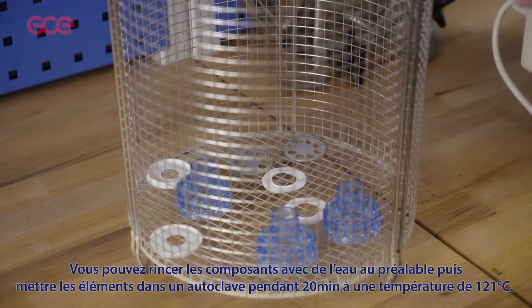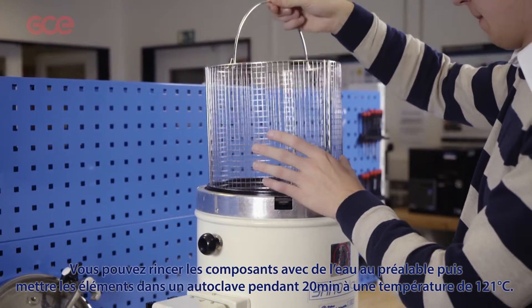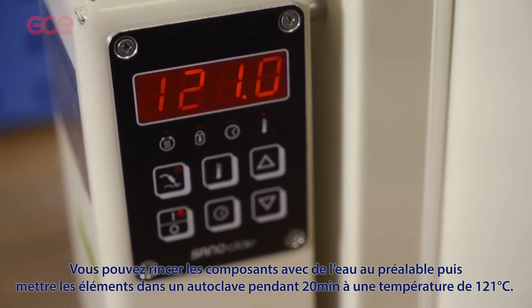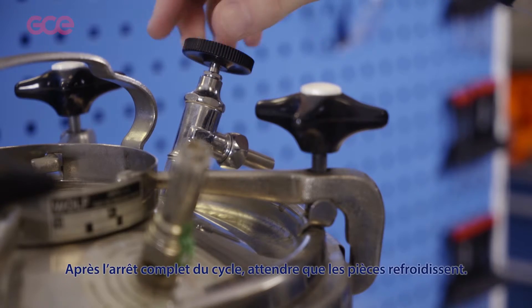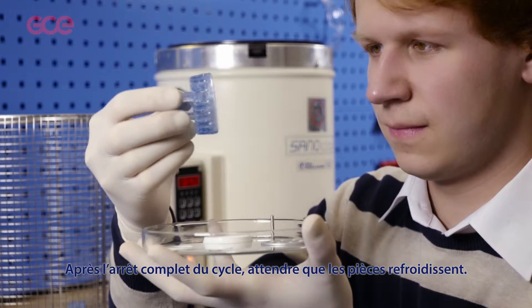Or put the parts in an autoclave for five minutes at 134 degrees C, or for 20 minutes at 121 degrees C. After the cycle is complete, wait until the parts are cool and check for any damage.